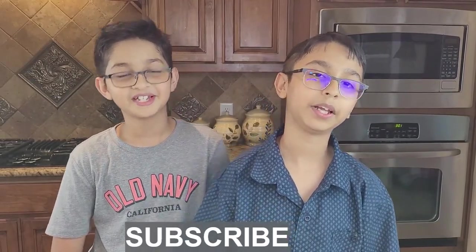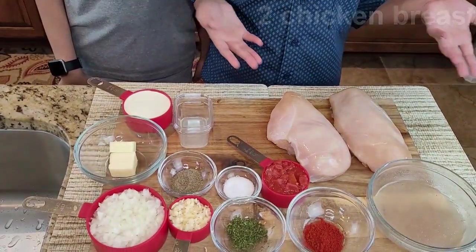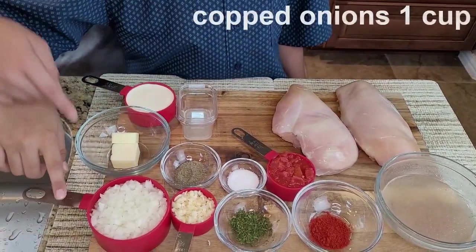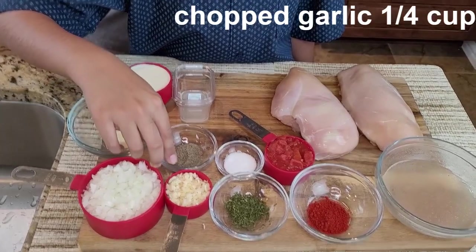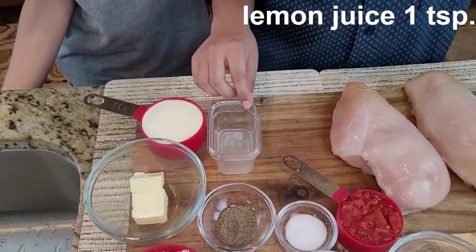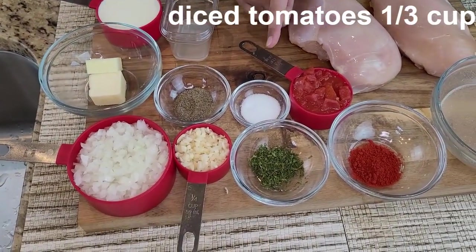So let's start. The ingredients for the creamy garlic chicken breasts are: two chicken breasts, half cup of heavy whipping cream, two tablespoons of butter, one cup of finely chopped onions, one-fourth cup of garlic, half teaspoon of black pepper, salt to taste, one teaspoon of lemon juice, one-third cup of diced tomatoes.